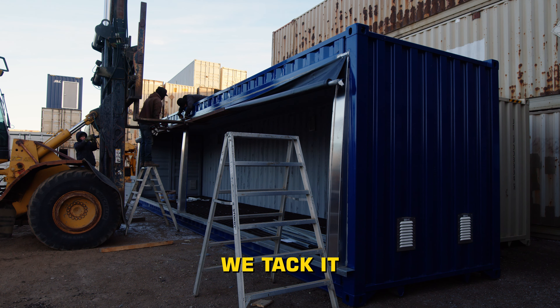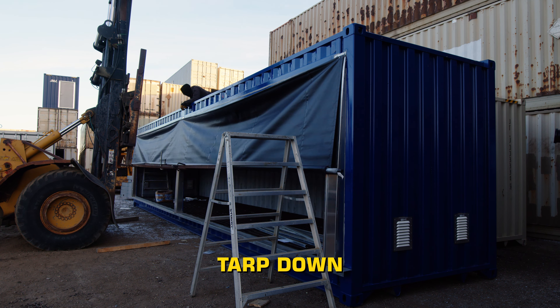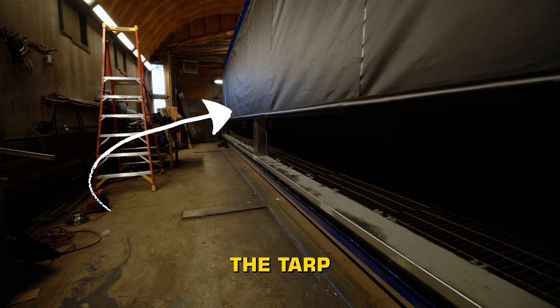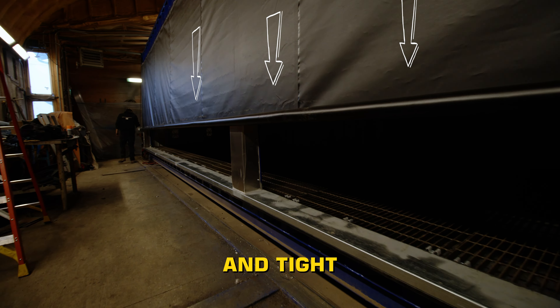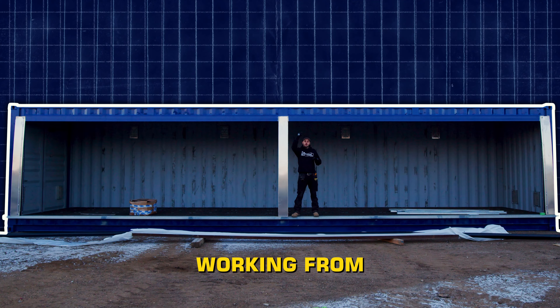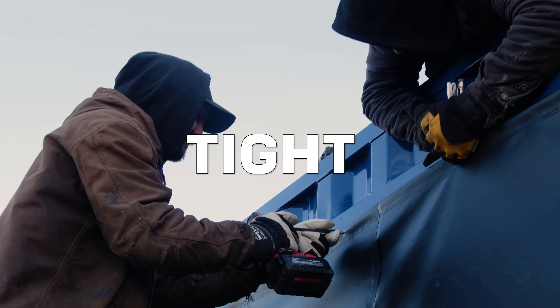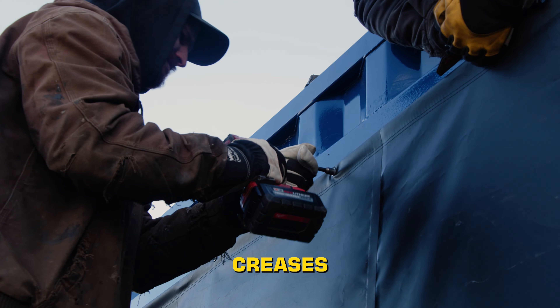Then we come to the middle, we tack it and then roll the whole tarp down and let it just dangle by your feet. The weight of the pipe inside of the tarp will actually pull everything nice and tight. And then as you're working from the center and moving out, you want to keep pulling the tarp tight, tight, tight so that you don't get creases and wrinkles.